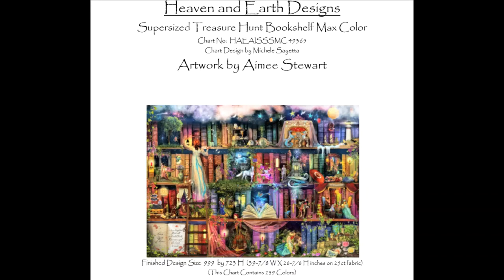So that was my first purchase. I also recently bought another chart from Heaven and Earth Designs because of their sale — I think it finishes today. Yesterday I went online and bought The Treasure Hunt Bookshelf by Amy Stewart, and I was very brave and got the super-sized mega-pella version. That will be interesting! But I'm super excited to get started on that. I cannot wait — I just think it's so beautiful, all the amazing colors and all the amazing little characters you can find hidden throughout the pattern.